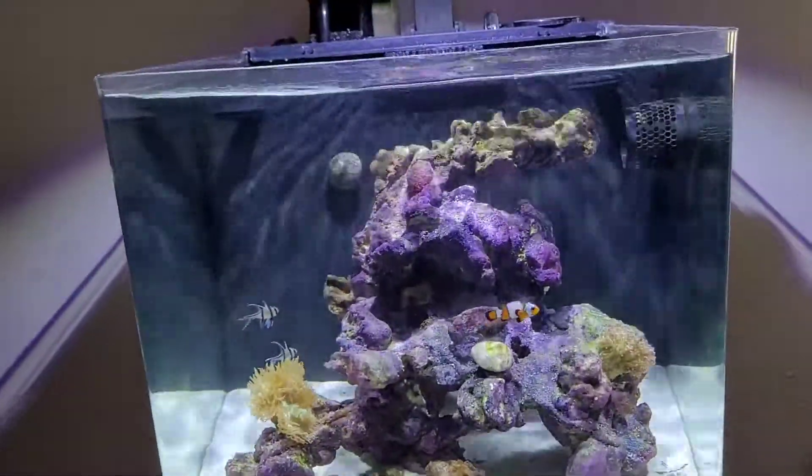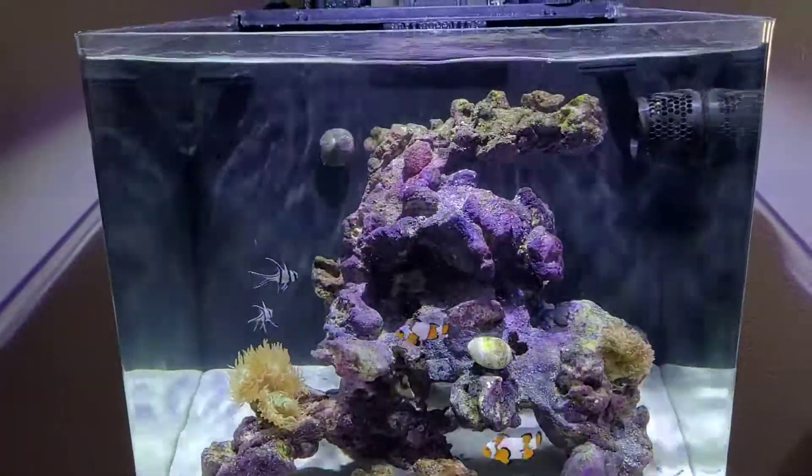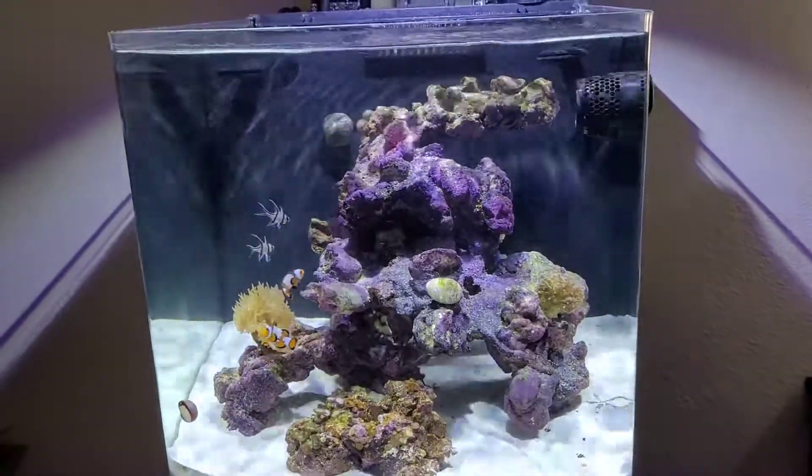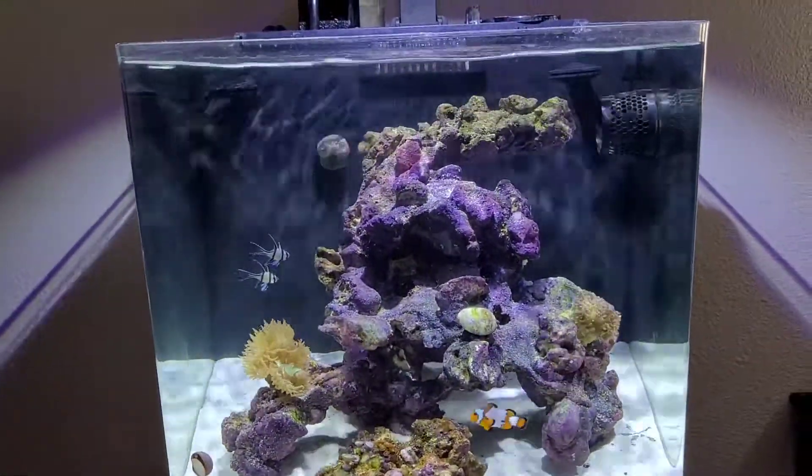Now keep in mind, this is all whites, no blues, so a lot of the color isn't going to pop like it normally would. Right now I do have five fish in total, as you can see.